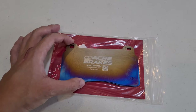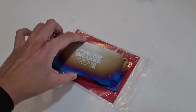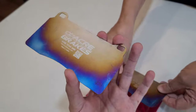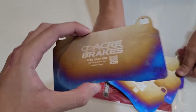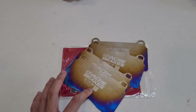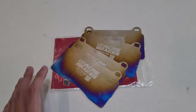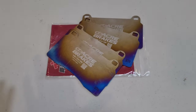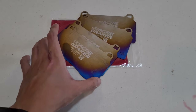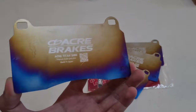Here are the titanium shims for your brake pads from Acre Brakes — a very high-quality part with a burnt titanium finish. You might be asking why you'd want titanium shims. Titanium is actually a very good material for dissipating heat, so this is going to help your braking system during long endurance laps on track and make your brake pads last longer. Very high-quality shim from Acre Brakes.